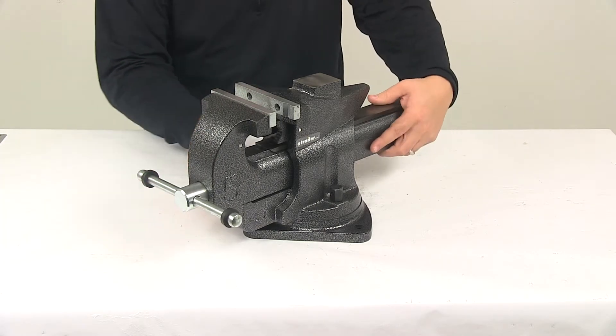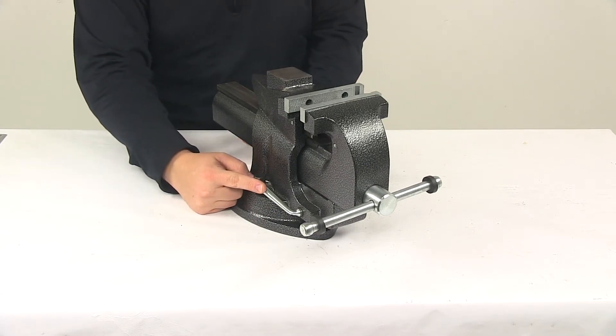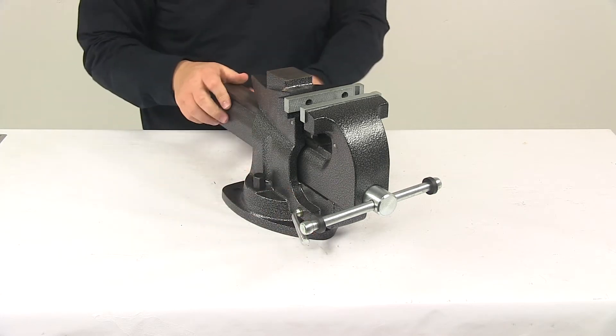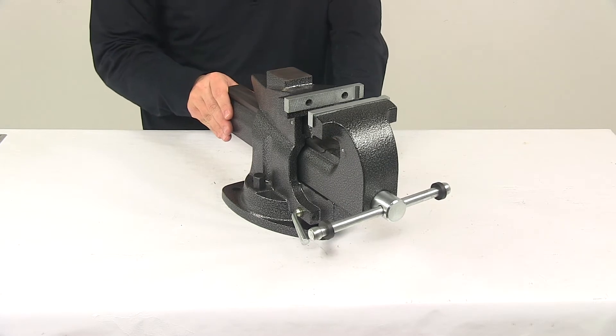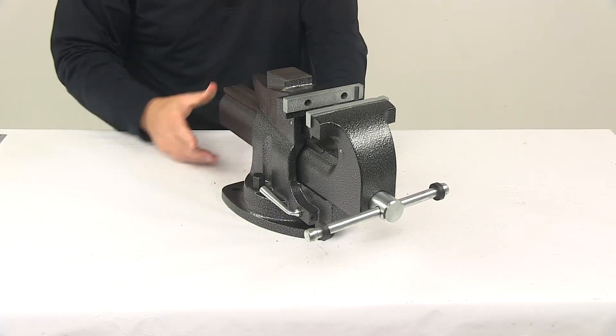I also want to point out that this unit does feature a quick release lever located right here. This allows you to open or close the jaws quickly and easily. You rotate it to an open position, which allows you to adjust it to the width or opening that you need. Once you have that set, you simply rotate it to a closed position and it's going to lock it in place.